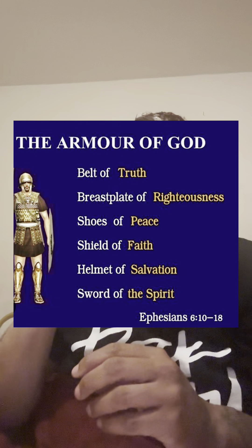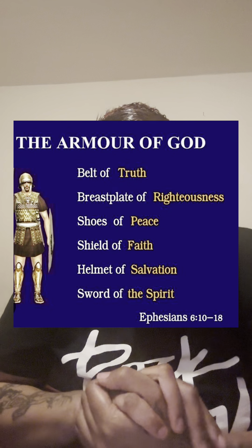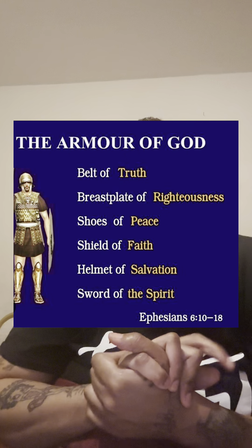The full armor of God consists of six different parts. The first is the breastplate of righteousness. The second is the shield of faith. The third is the helmet of salvation. The fourth is the sword of the spirit. The fifth is the belt of truth. And the sixth is the gospel of peace on your feet.